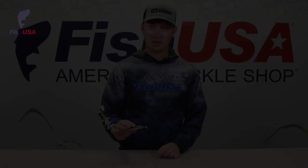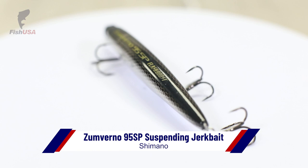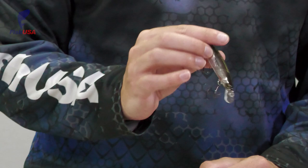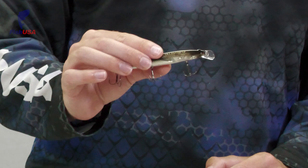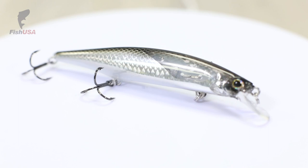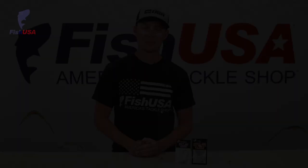Here we've got a new jerk bait from Shimano called the Zoom Verno. It's not a very big bait — three and three-quarter inch, one to four foot diver, so diving real shallow. But it does have this real wide bill, which gives the bait a really wide side-to-side action. It also comes with Shimano's Flash Boost technology — you can see that pretty wild flashing action that is characteristic of Shimano's jerk baits. This is going to be an awesome little jerk bait for when there are real small bait fish.